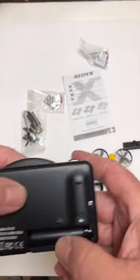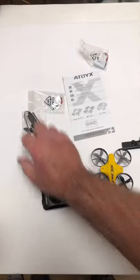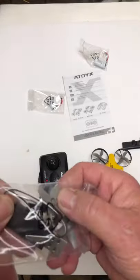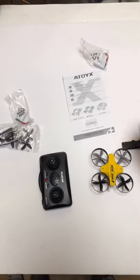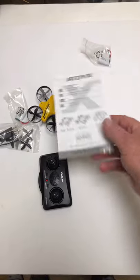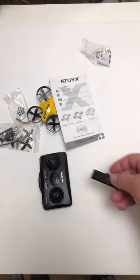Two double-A batteries go in the controller. Here's all the extra stuff — the props, the charger, and all that good stuff. Three batteries is pretty good. Here's the manual and the battery cover. Yeah, it looks great.